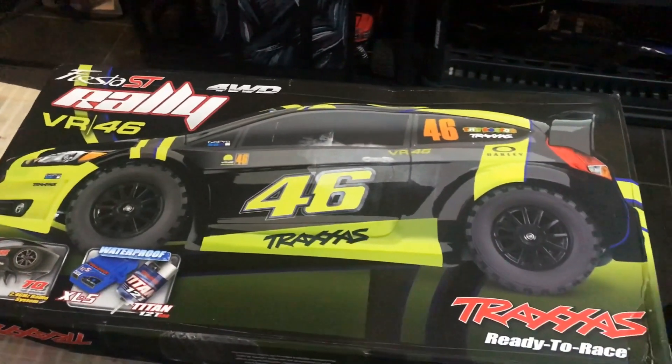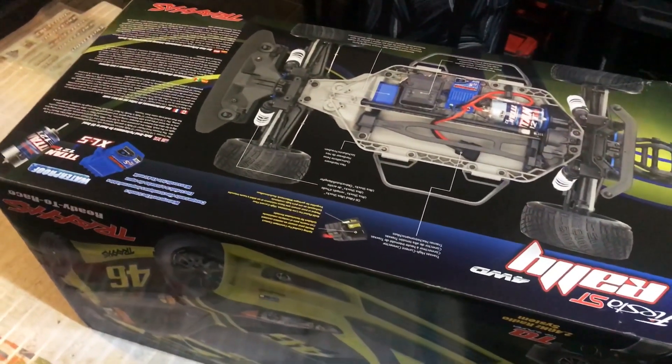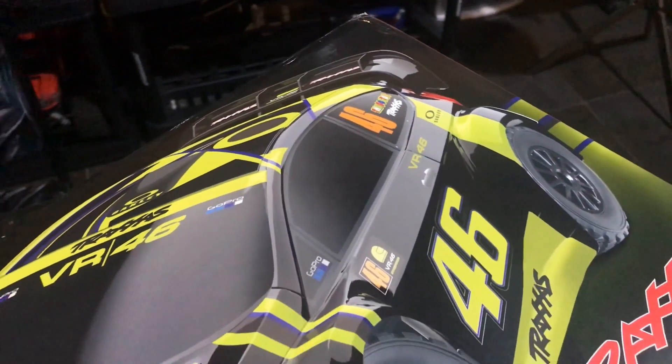What's up guys, it's JNDRC here and we're back with another video. Today we are going to be unboxing the Fiesta ST Rally VR46 special edition from Traxxas.